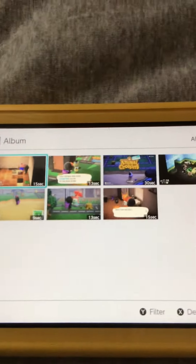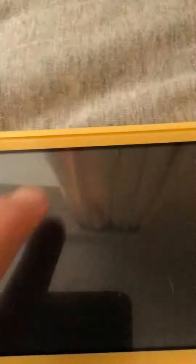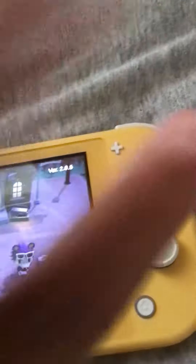Step three: select your recorded clip. Step four: select the A button.